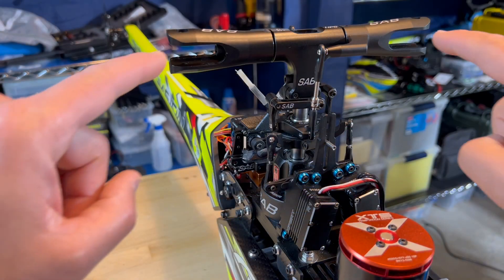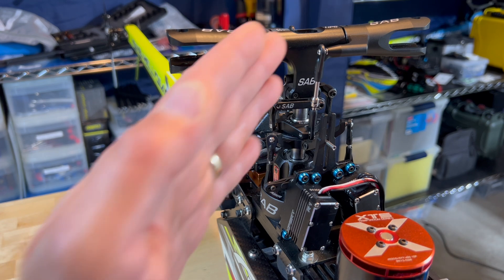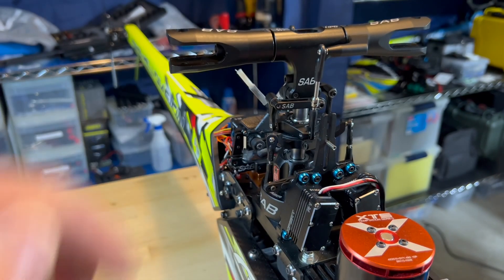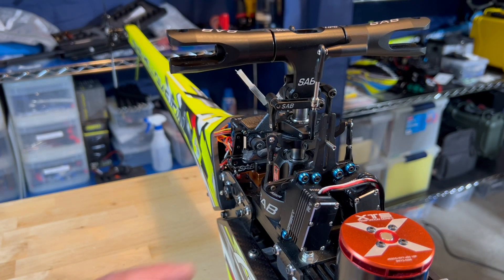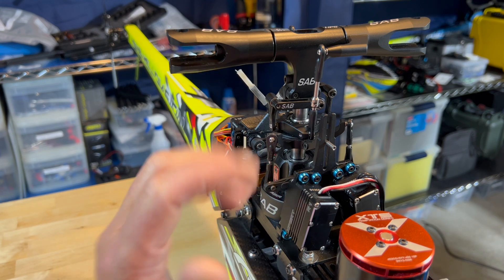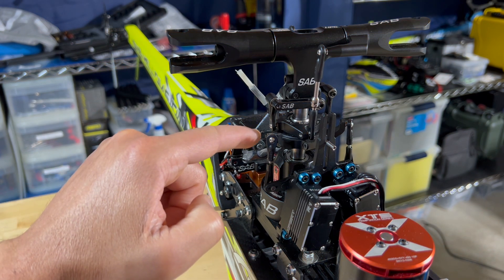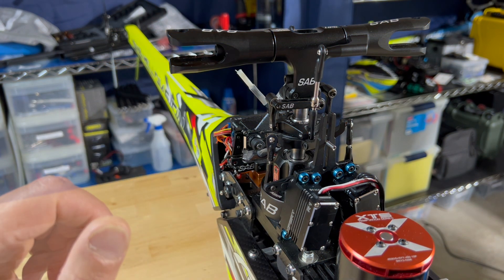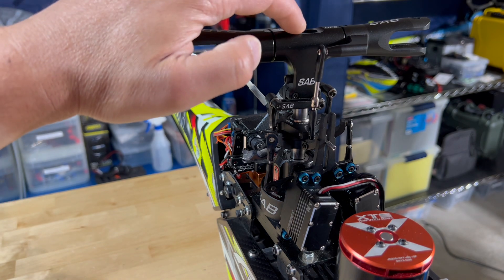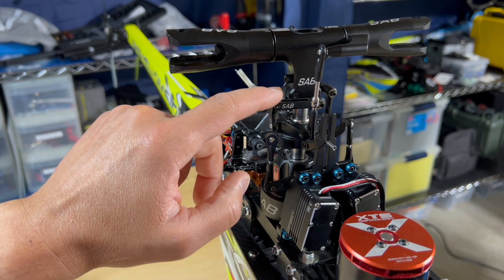Before attempting to track the blades we need to make sure that several previous steps and criteria have been completed and satisfied. The main shaft and spindle shaft need to be straight. All three cyclic servo arms need to be set to 90 degrees to the main shaft at mid-stick. The swash blade should be leveled at mid-stick and the head block needs to be assembled and tightened along with the anti-rotation arms.